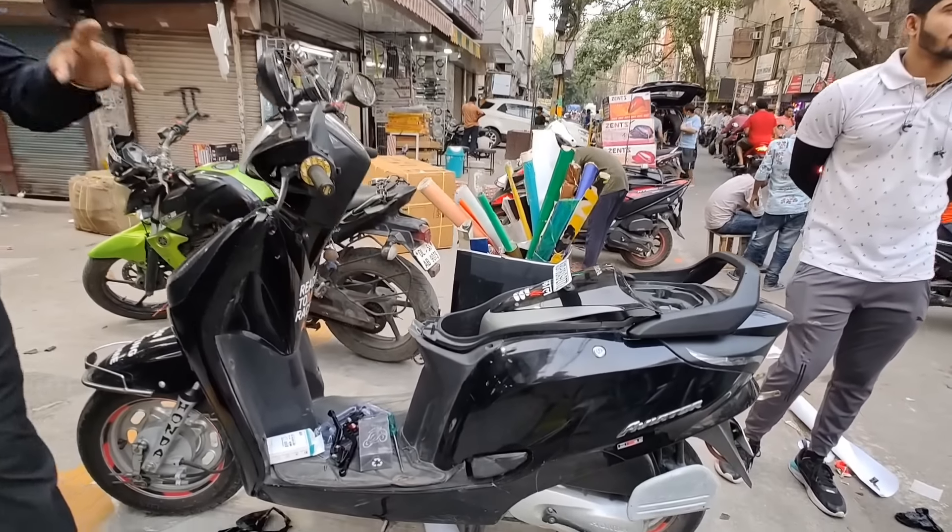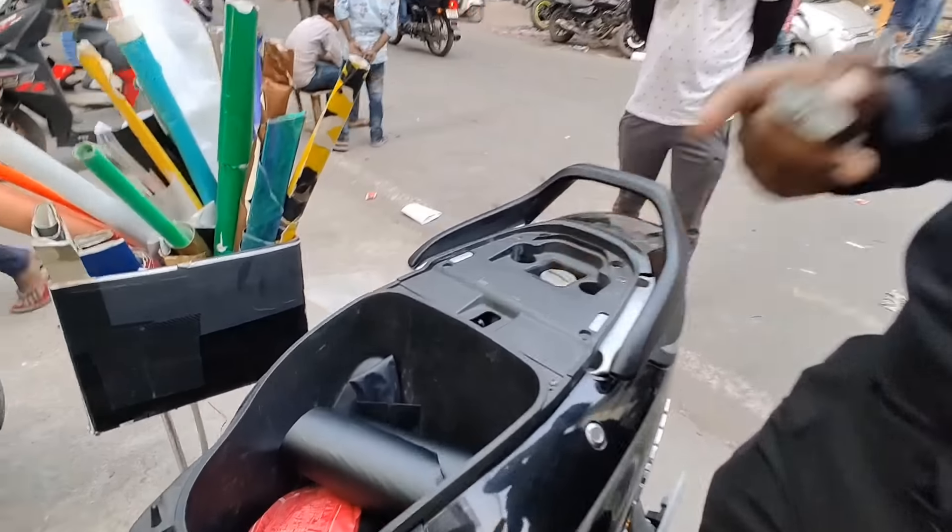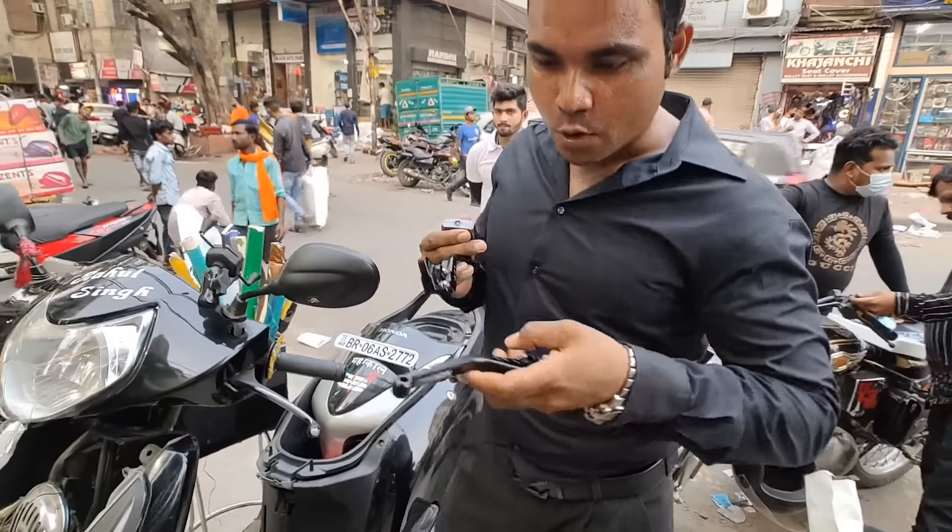This is a Honda Aviator, which is a 2015 model. This is a seat. This is a clutch and lever, which is original Moxie.